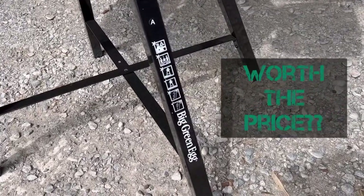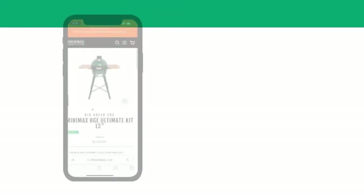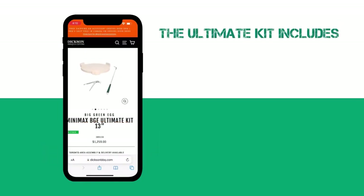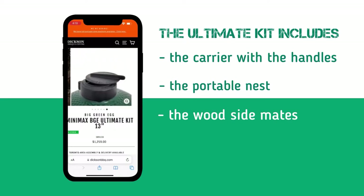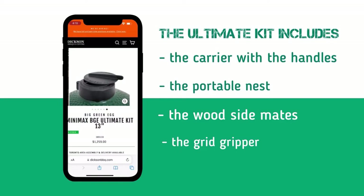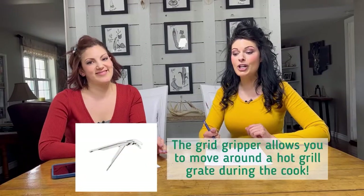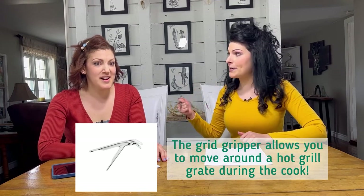Moving on to worth the price. If you're in the market for a Big Green Egg Mini Max, expect to spend approximately $1,200 Canadian before tax for the ultimate kit. That includes the carrier with handles, the portable nest, the wood side mates, the grid gripper — which is used to remove hot grill grates. Absolutely genius, Big Green Egg. Sometimes during a cook you need to move your grate and you're wondering, do I use grill gloves or tongs? The fact that there's an actual device for this is brilliant.